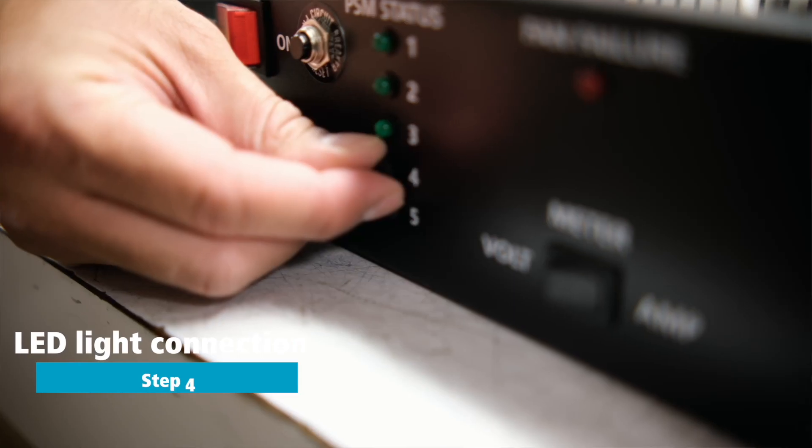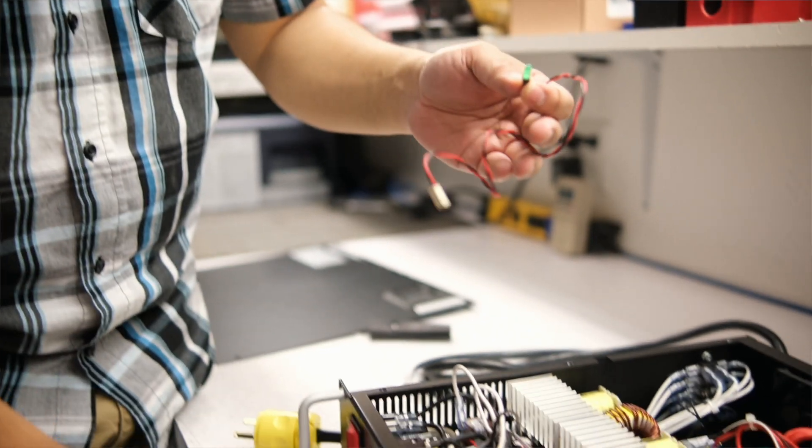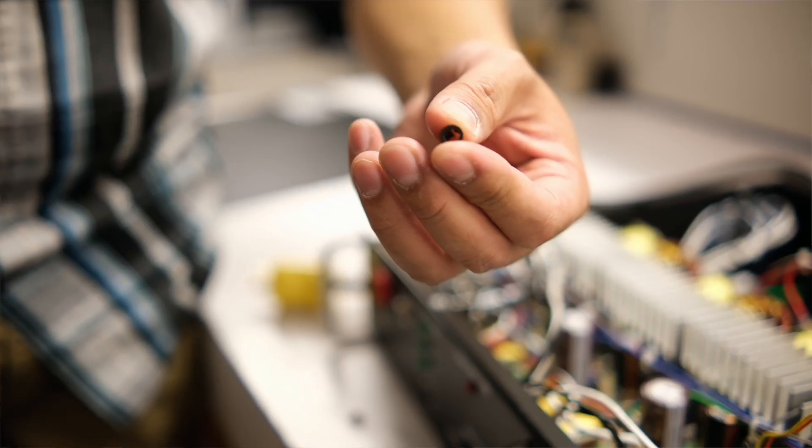Once all the wiring is done, the next step is to connect the included LED light to the front of the unit so that you can monitor the performance of the newly added module.